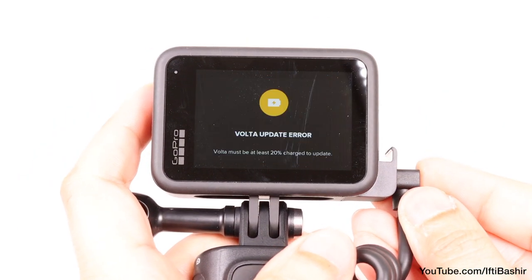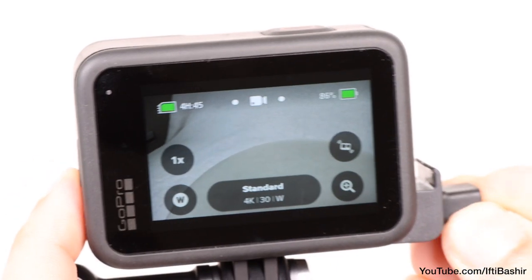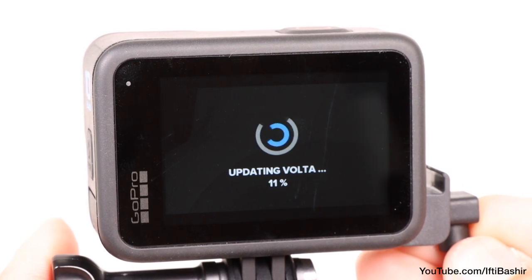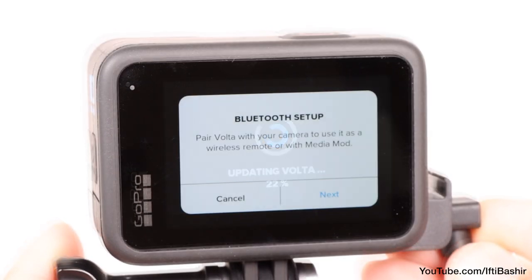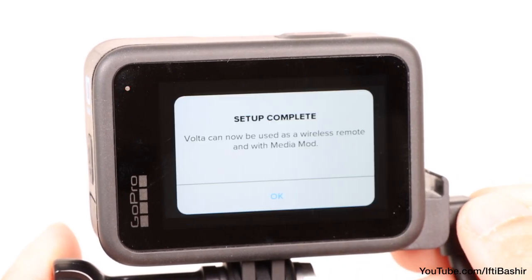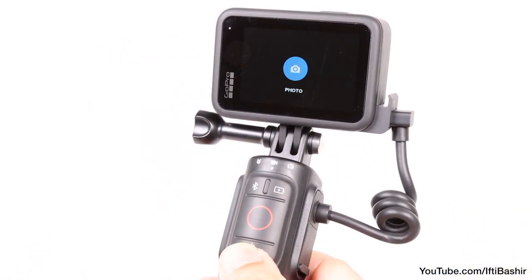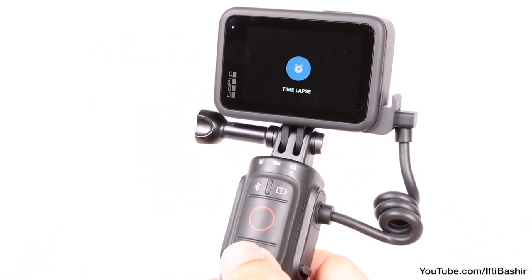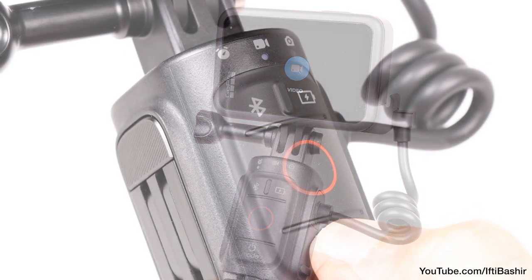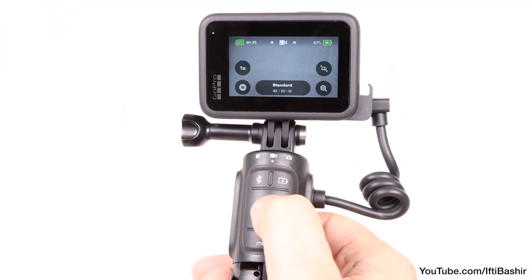It came down to the Volta having a low battery, so with that charged somewhat, I finally managed to get things working. The GoPro recognizes the connected accessory and applies an update to the Volta before taking you through a short Bluetooth setup process — a pretty painless exercise. Once complete, you'll be able to use the controls just as if you were pressing the buttons on the camera itself. The mode button cycles through time-lapse, video and photo modes, with the LED lights indicating the current active mode, while the record button starts and stops capture.